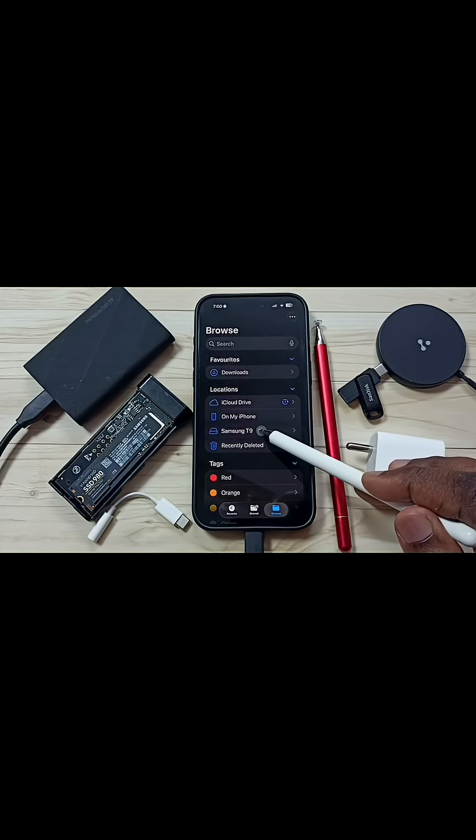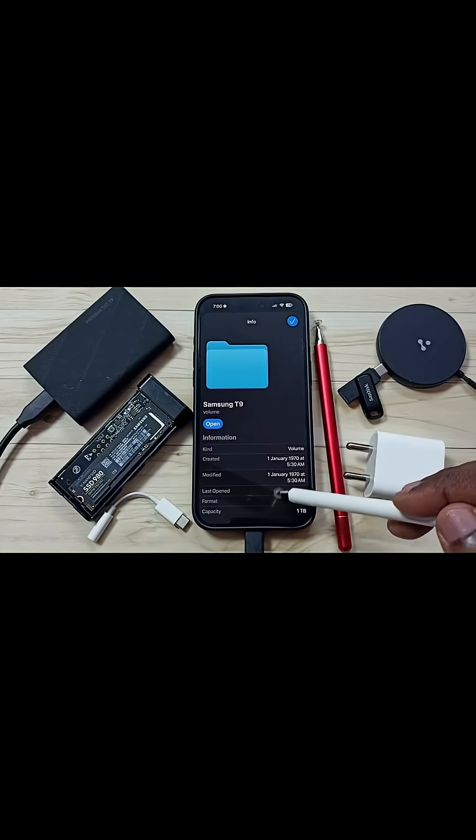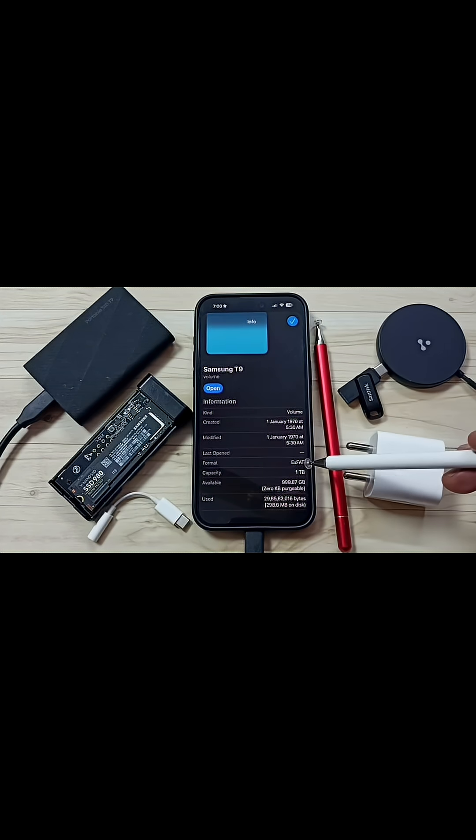See. Tap and hold on this name, then go to Get Info. Scroll down — here you can see the filesystem format is EXFAT, total capacity 1TB, and available space.